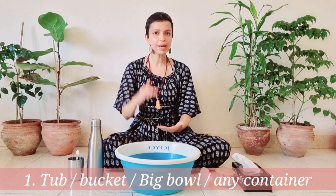We begin with purification of the nasal passages, which is relieving, detoxifying, and relaxing, and will leave you with a feeling of lightness. So, what you need for this is a tub — it could be